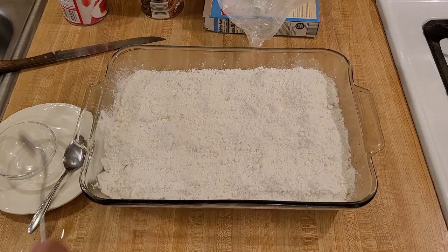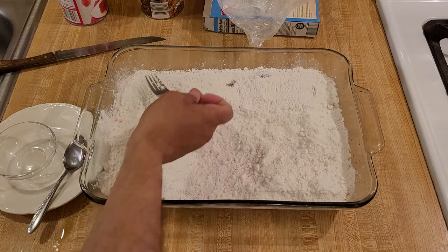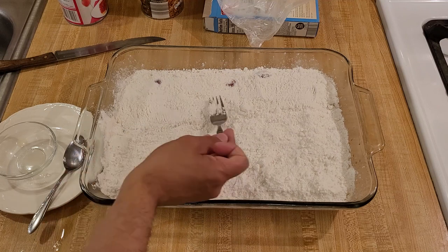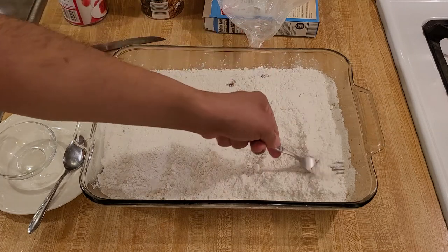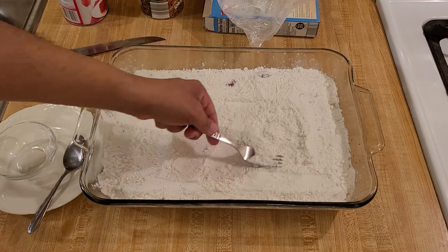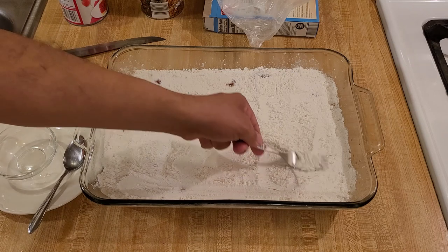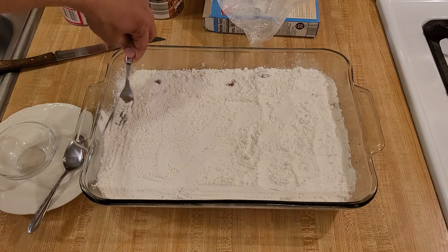Now that the cake mix is in the baking dish, I'm going to take a fork and even it out. I am not pushing down or packing it — just dragging the fork over the top like this to smooth it out and break up any clumps. Nice and easy.